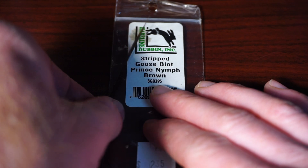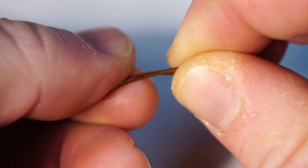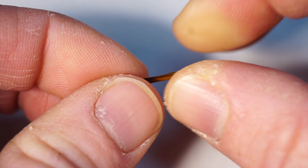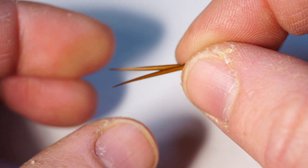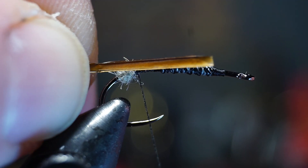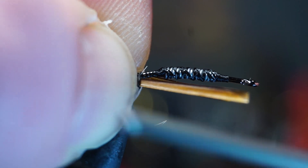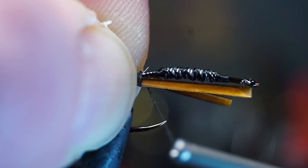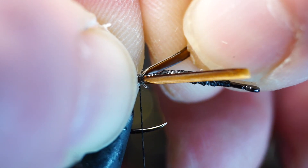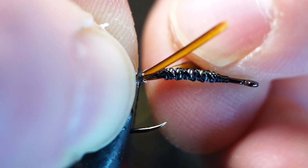Now we need some goose biots in brown. Strip off two of the biots and then clip the butts clean. Rotate one of the biots so they're splaying outward, away from each other, then align the tips of the biots as close as you can. Hold the tips with your left hand and put them on either side of the hook over the dubbing ball. Make two loose wraps over the biots trying to keep them as straight as possible, then pull the thread to tighten those wraps while pinching the biots tight to keep them from spinning. If they do spin a little, you can adjust them back into position, then make a few tight wraps over them to keep them locked in place.